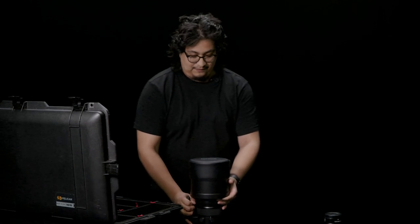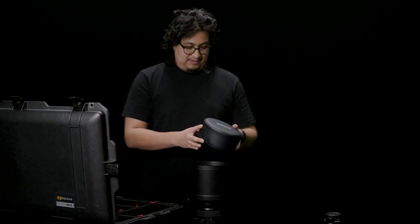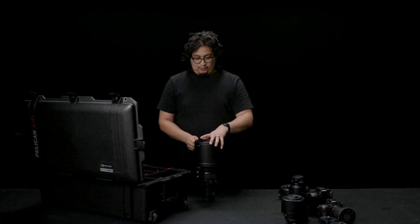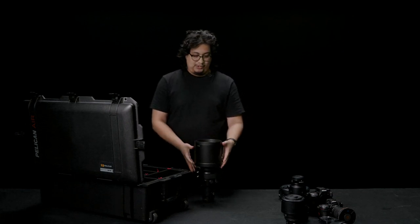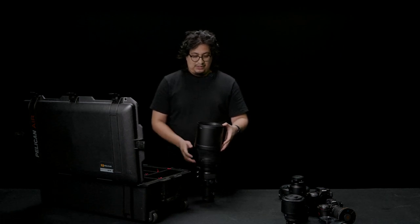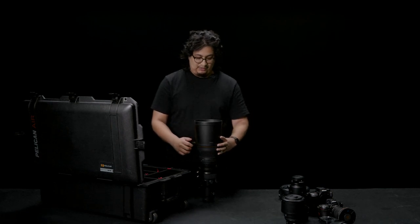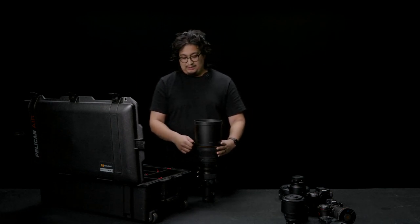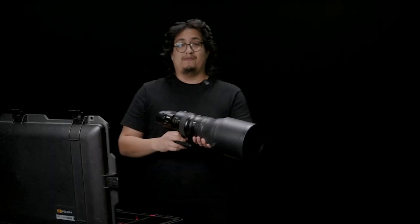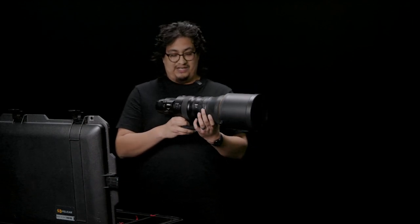But hey, if you have the funds and the means for it, absolutely go for it. It's definitely really close in results to the 400 f4, but when it comes to bokeh, you will see that there is a difference — and my goodness, is it a beautiful difference. We will be testing it out in the field. Bernie has already taken some sample shots, and hopefully soon we'll come out with a video regarding this lens being used out on the field for a sports event.